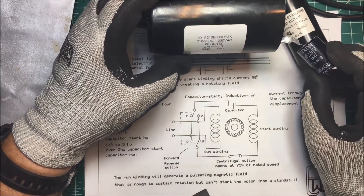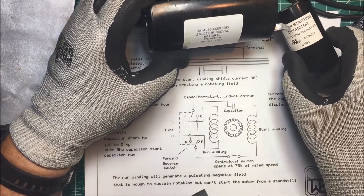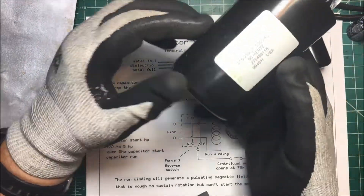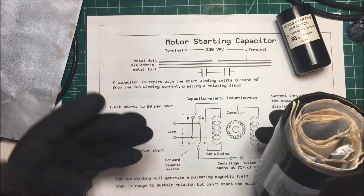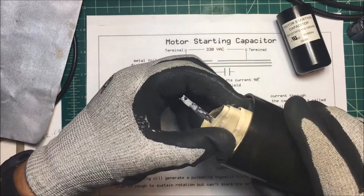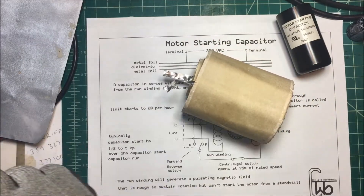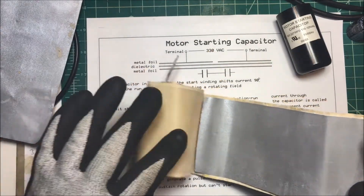Here's a motor starting capacitor versus an electrolytic — that one is 220 microfarads at 250 volts, and this one is 227 microfarads at 127 volts. These capacitors have to be a lot larger because the displacement current going through them is going to be large. This one I took apart before — it's full of some kind of electrolyte, I dried it out, but I'll show you how these are made.